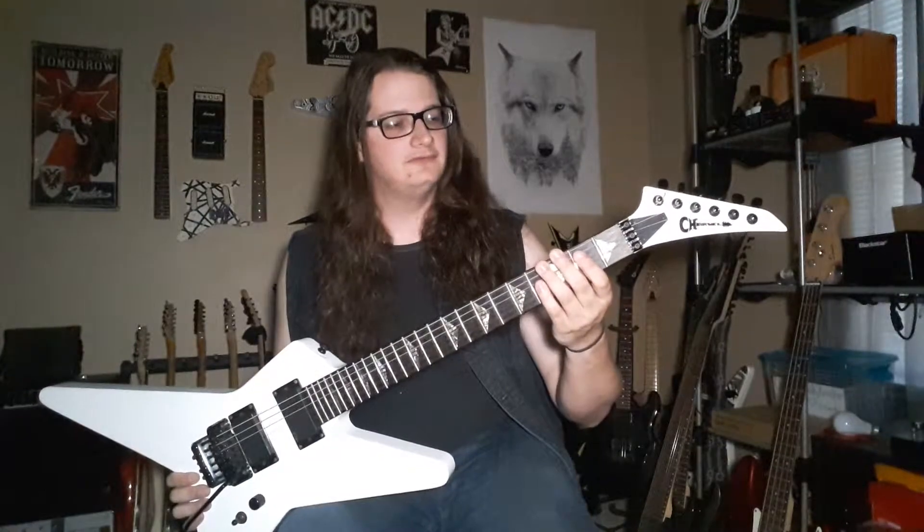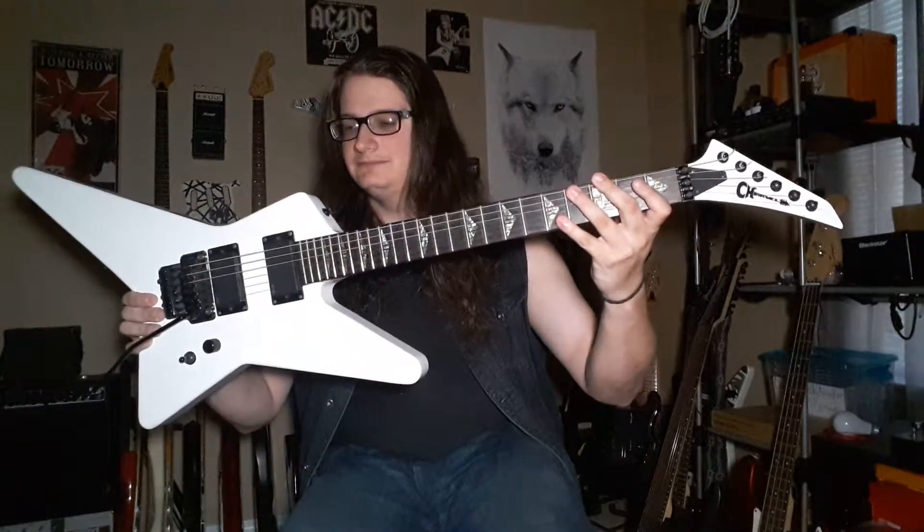So here you have it — my number two to my number one. This is Stryker. Hope you enjoyed it, there's more on the way.